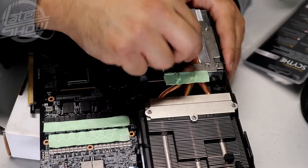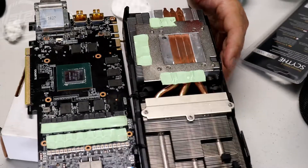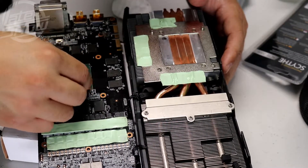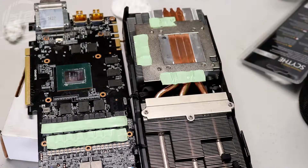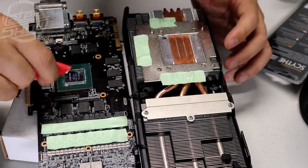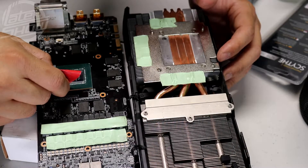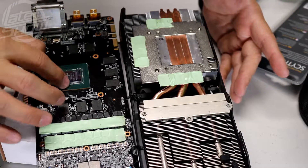Be tedious about it — take your time. Clean up as much as you can. If some areas are hard to reach, maybe use a business card or something. Clean as much as you can from the top and the front of the GPU die.